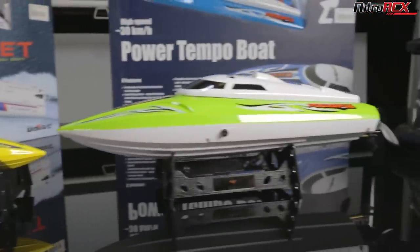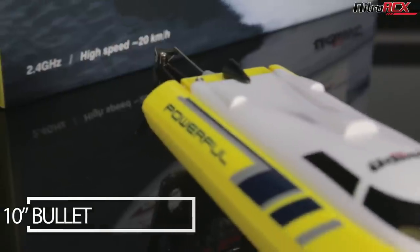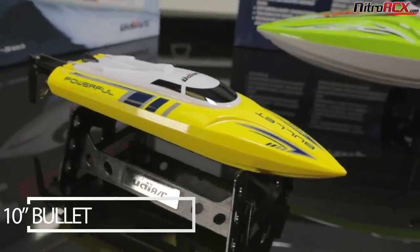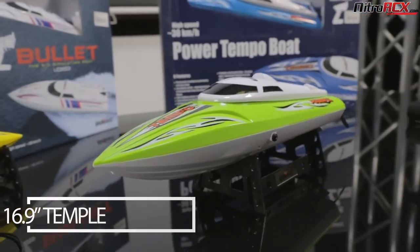Welcome to NitroRCX.com. Today we're going to be taking a look at some UDIRC remote-controlled boats. We have the smaller one called the Bullet and a larger one called the Temple. They're offered in green and blue for the Temple and yellow and white for the Bullet.